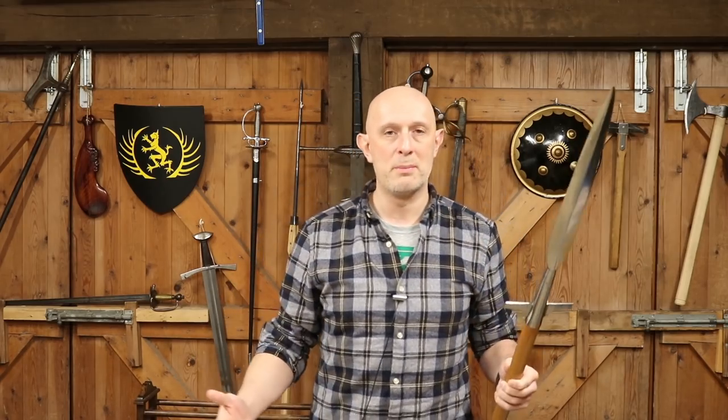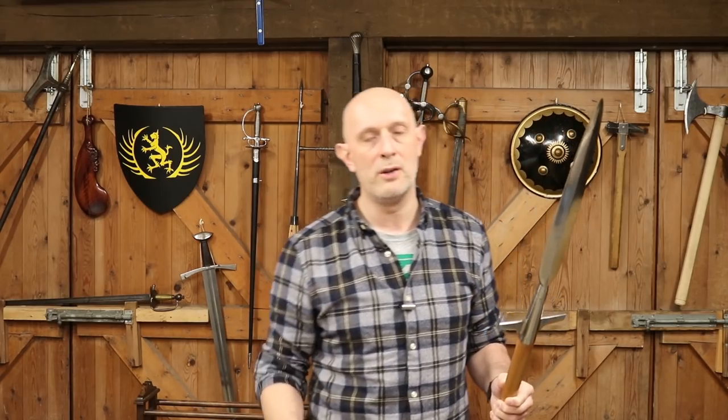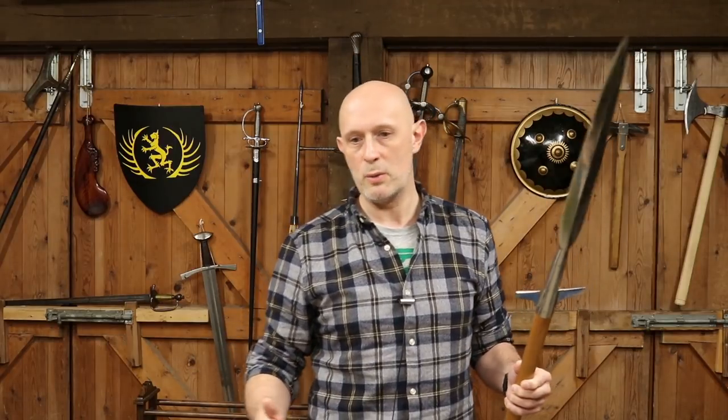Now what pole arms am I talking about? Well principally pole axes, bills and halberds are the main ones, but also with a peripheral interest in partisans, glaives, and a few other things as well.